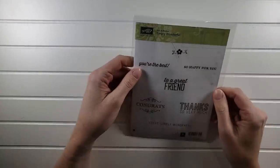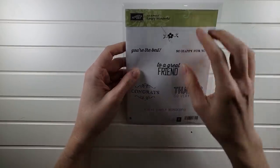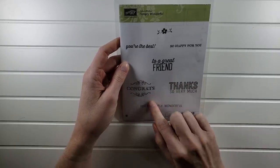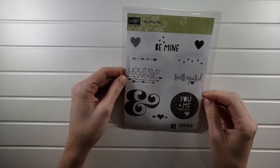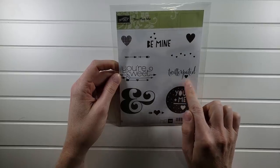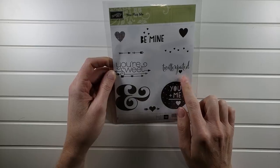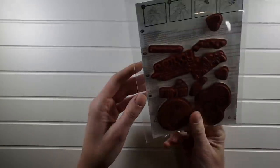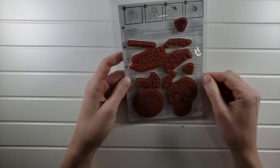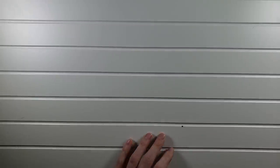Simply Wonderful is another set of great sentiments — 'You're the best,' 'So happy for you,' 'To a great friend,' 'Congrats,' 'Thanks so very much,' 'You're simply wonderful.' Those are red rubber as well. Then You Plus Me — a great Valentine's Day set: 'Be mine,' 'You plus me,' some great hearts including a pattern heart and solid heart. Also red rubber. I love that ampersand. You Plus Me is $5.